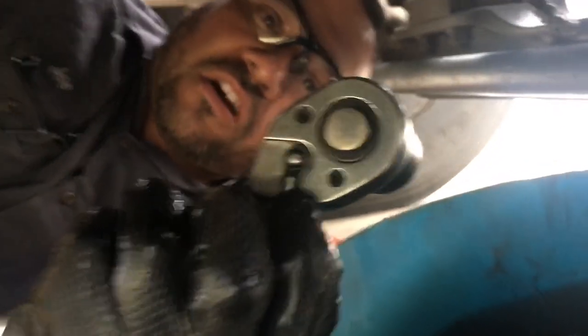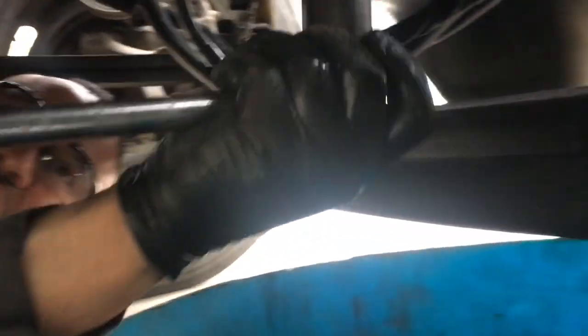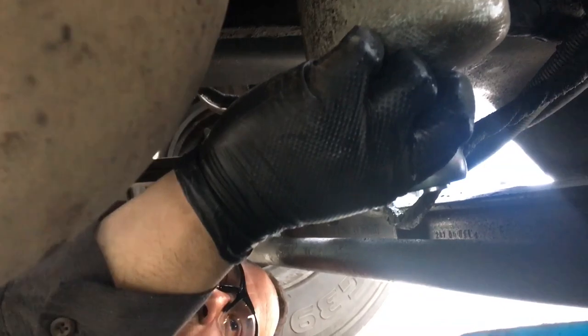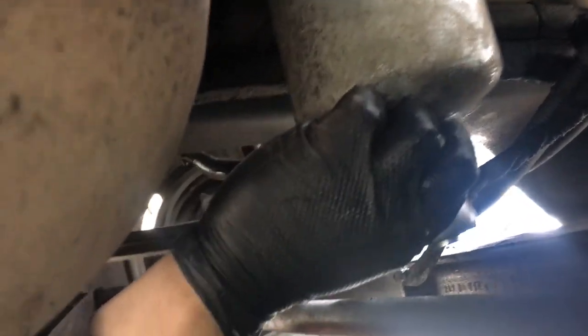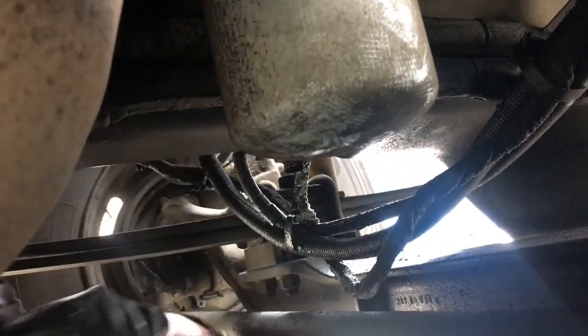I put the ratchet on the 'off' setting and I'm going to act like I'm ratcheting this oil filter off — just hold it with one hand. You'll see that 'off' will be toward the passenger side. So this filter, I'm going to turn it to the passenger side to remove it.